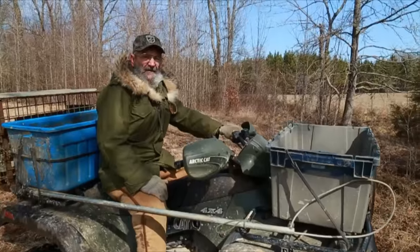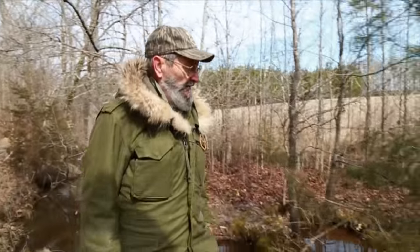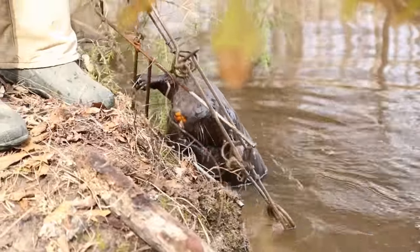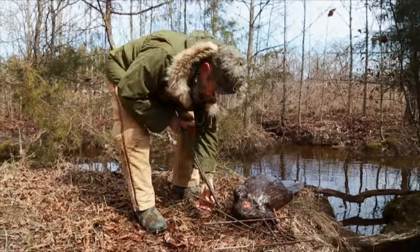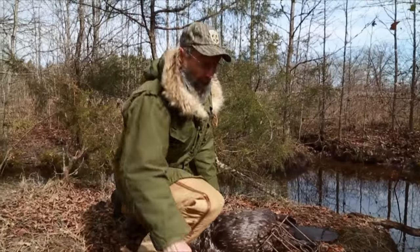Alright fellas, with our first set that we set yesterday, after this good cold night last night, I hope something ran anyhow. We go get off and check these sets and see if we got anything. This is what we're after here now. I think we got a pretty good one here, fellas. That's a nice sized beaver there. We go load him up, get on out of here, set the trap back, and go check the others — hope we got one or two more.